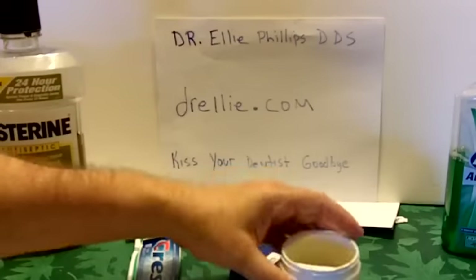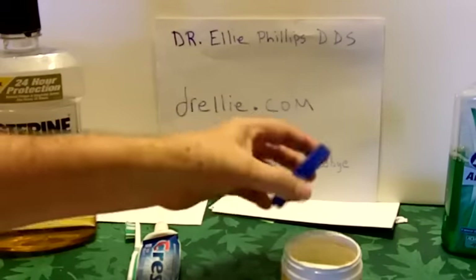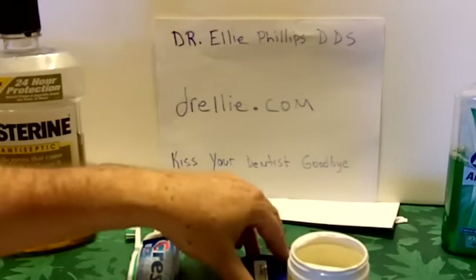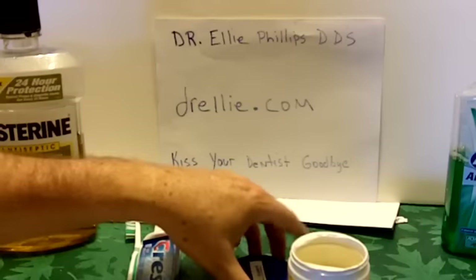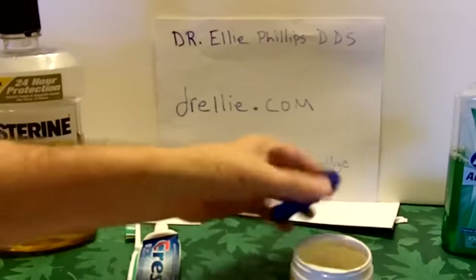I looked online and tried to find the people who made this material without getting the xylitol from China. It comes from plants — you can get it from birch and other plants. Birch is a tree. I preferred the one made here in the U.S.